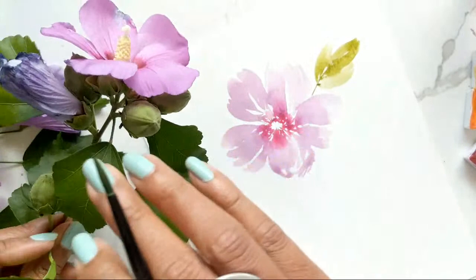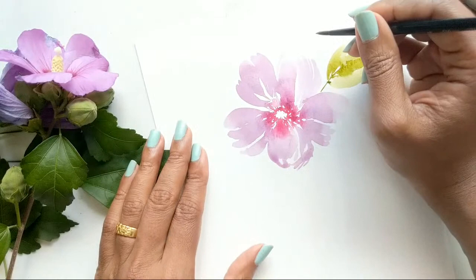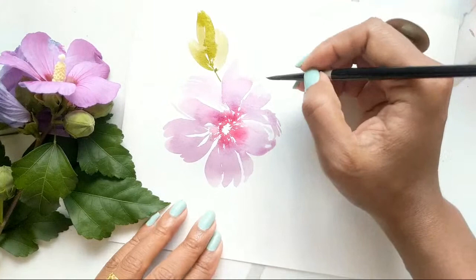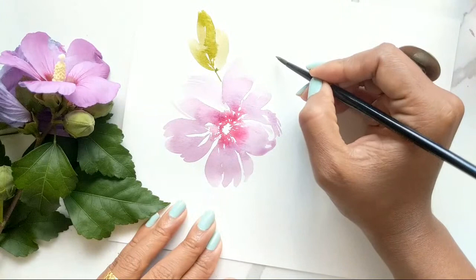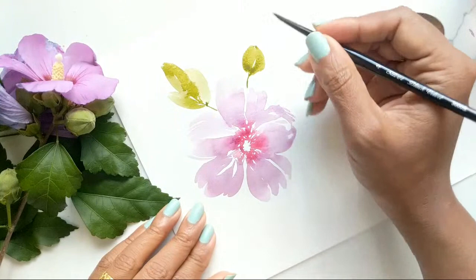Now we can continue doing more leaves if you want to keep practicing, but they're usually in bunches and they kind of just come out. The next thing we can do instead of another leaf is add some buds. I think I can have a bud coming out this way — if you've watched the video from this past week, the buds are very easy to do again. Let's do one this way and I'm going to create like an oval shape.